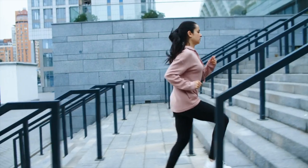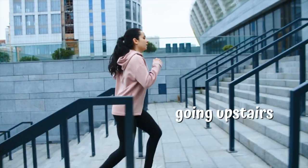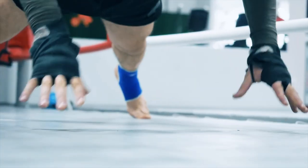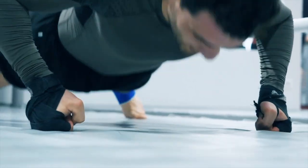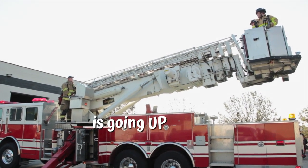This girl is going uphill. This girl is going up some stairs — we say going upstairs. What's this? It's called a press-up, or sometimes it's called a push-up. Press-up.